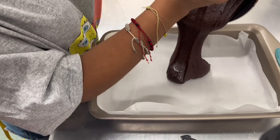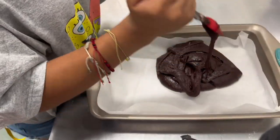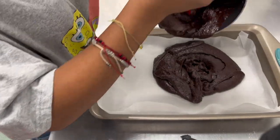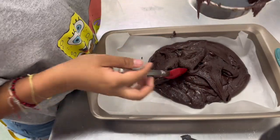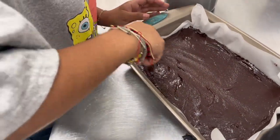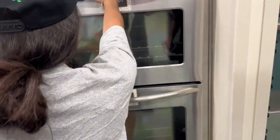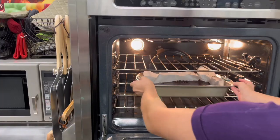Line a 13 by 9 inch baking pan with parchment paper and add in the brownie batter. Smooth the batter to the edges of the pan. Place the brownies into the oven at 350 degrees for 25 to 30 minutes.